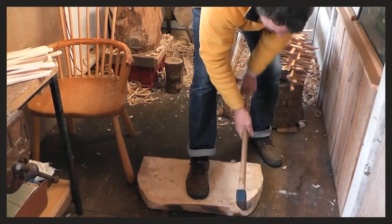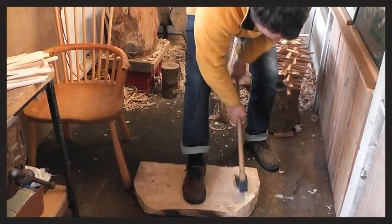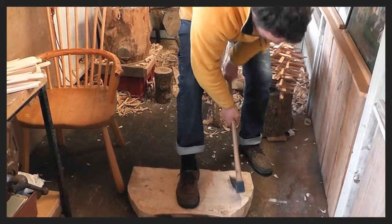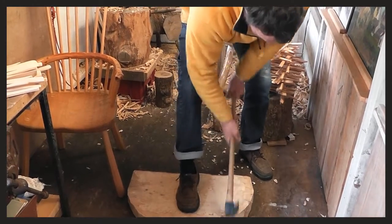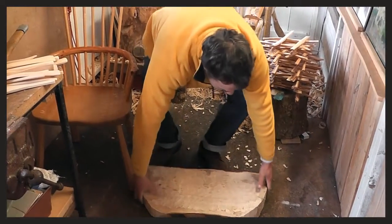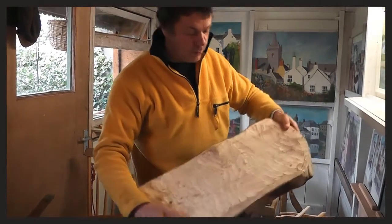I'll just show you. We can see the chair coming on — it's still very rough at the moment, but this time last year it was growing. This is a piece of sycamore.